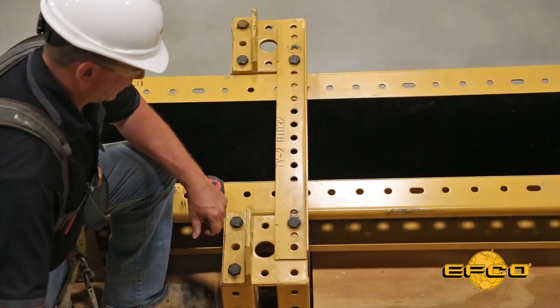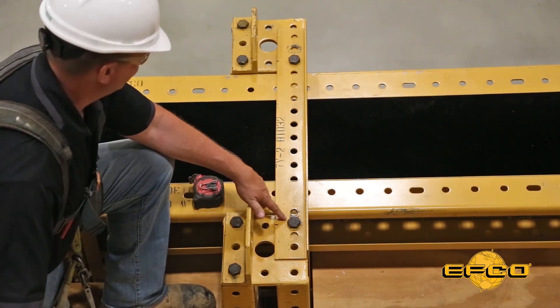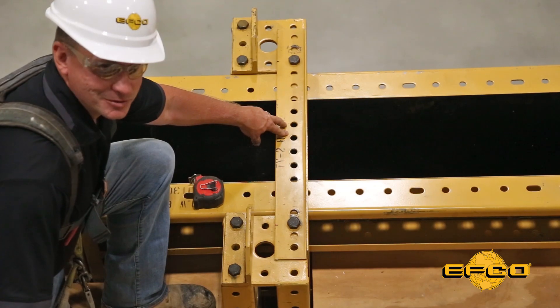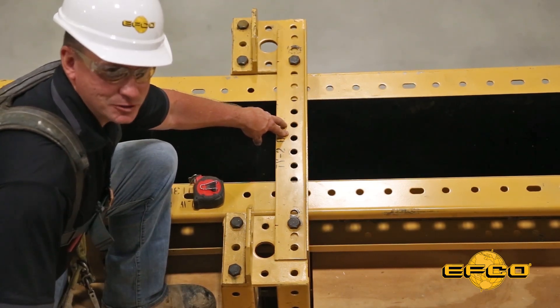The top yokes are designed where they have four holes on one end that are at inch and a half centers, and then the field holes that are all at two inches on center. What that allows is for you to be able to hit any wall dimension at half inch increments.